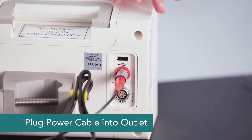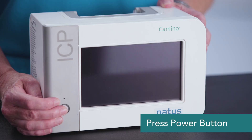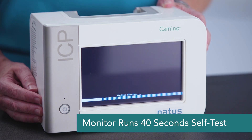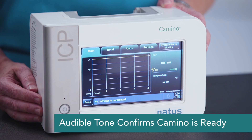Then plug your monitor into the wall. There's only one button to turn the monitor on, in the bottom corner. When you press that button, the monitor will go through a self-test. It takes about 40 seconds to complete. You'll then hear an audible tone, and you'll know that your Camino is ready to be used and that your speaker is working appropriately.